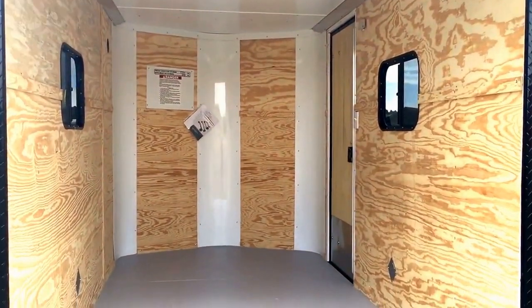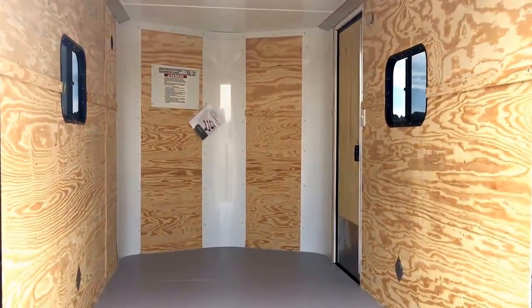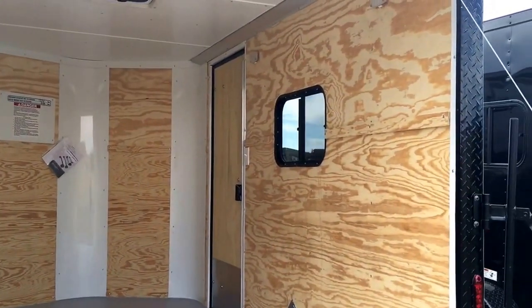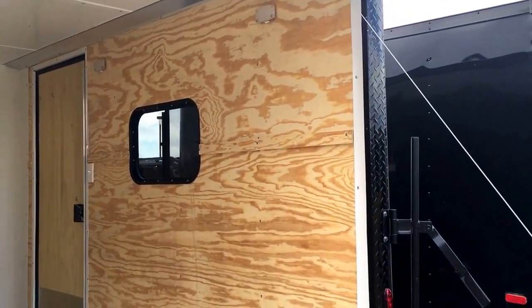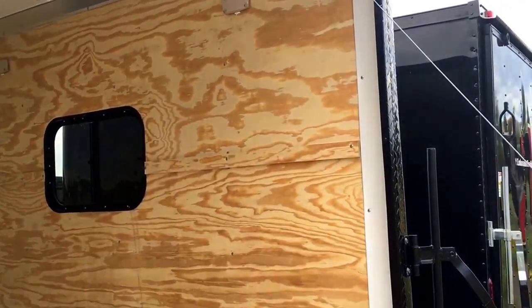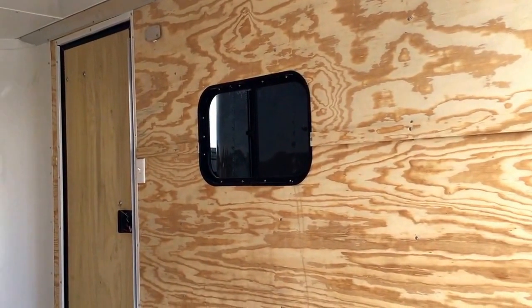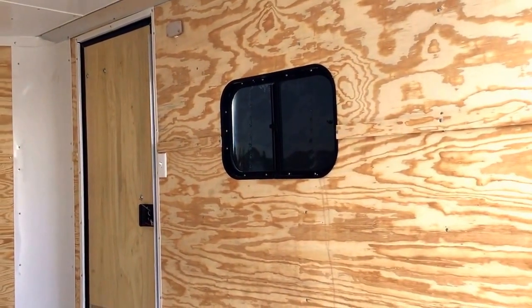Painted interior floor, and we also did a vinyl ceiling liner so it's nice and bright inside this trailer. Two interior LED puck lights — these are super bright little lights, so you'll have a lot of light on the interior of this trailer. The light switch is conveniently located right there next to your side door.